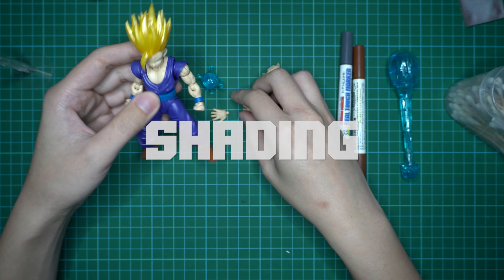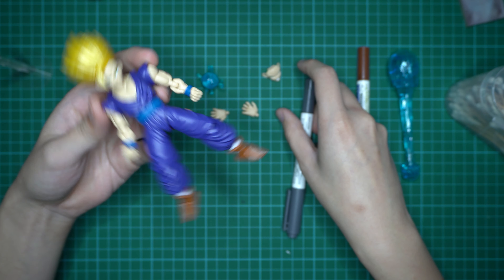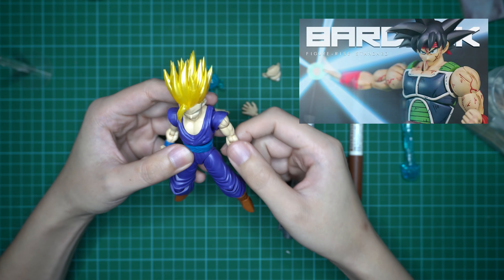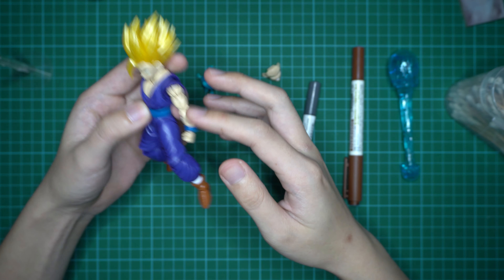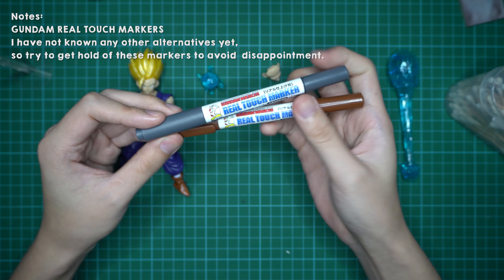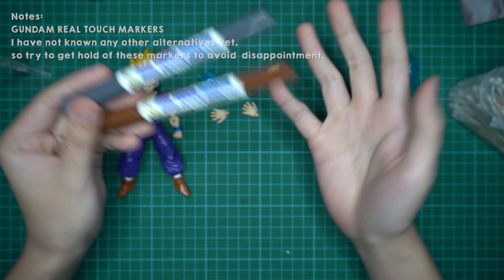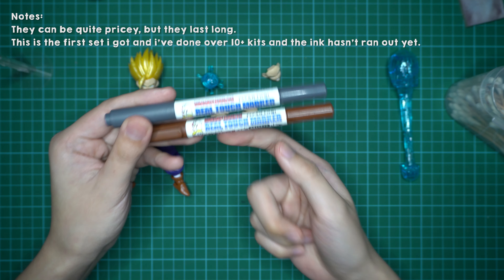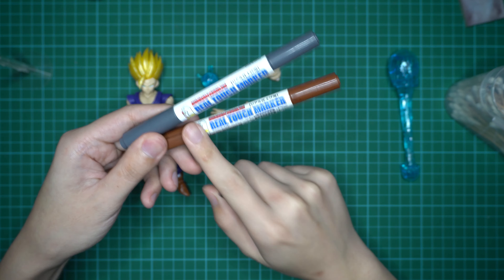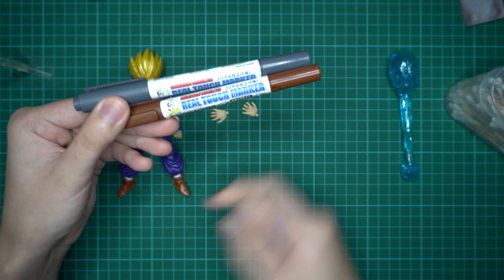I hope this will clear up some of your questions. I'll be showing you the steps I do for detailing on this Gohan — similar to what I did for Bardock, with some injuries and battle damage. First you have to do the standard shading with real touch markers. I've received quite a few questions on these markers and if there are any alternatives. Personally, I wouldn't know because I've only used these. If you want to do the sort of shading that I do, you must get the real touch marker — not the Gundam marker. Please do not get confused between the two.